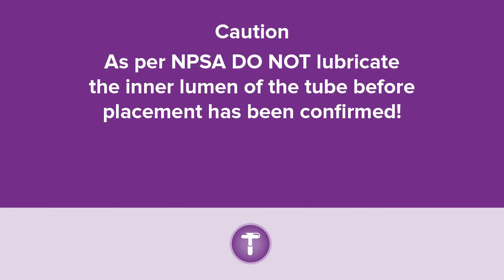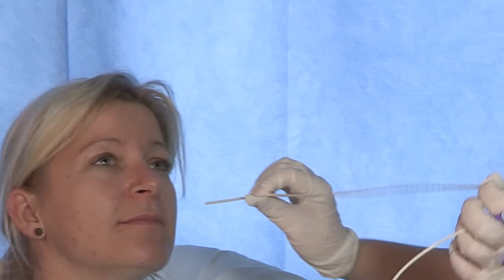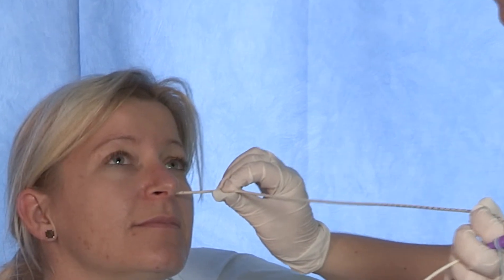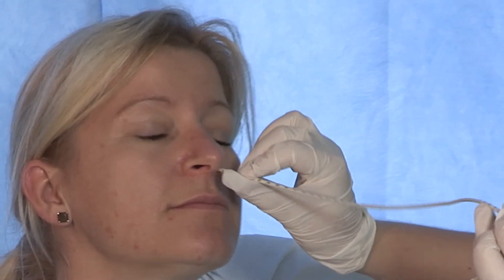Caution: as per NPSA, do not lubricate the inner lumen of the tube before placement has been confirmed. Insert the tube into the agreed nostril to the back of the nose along the nasopharynx. The patient's head should not be extended or flexed.